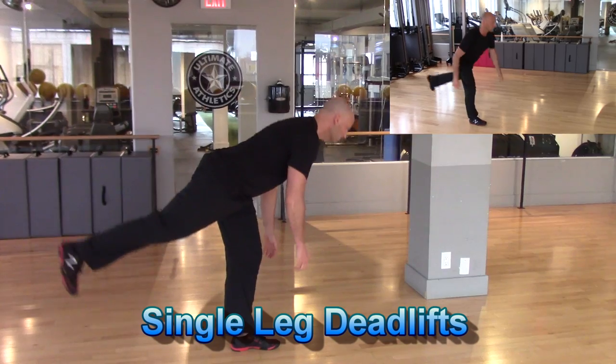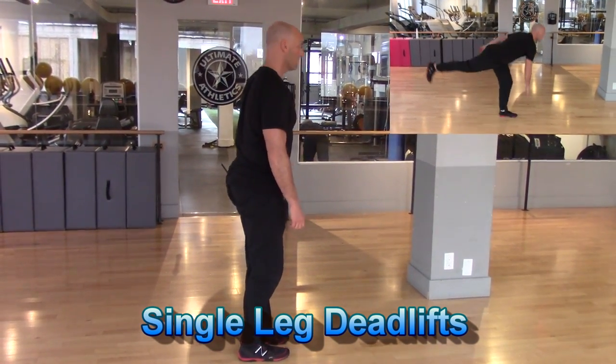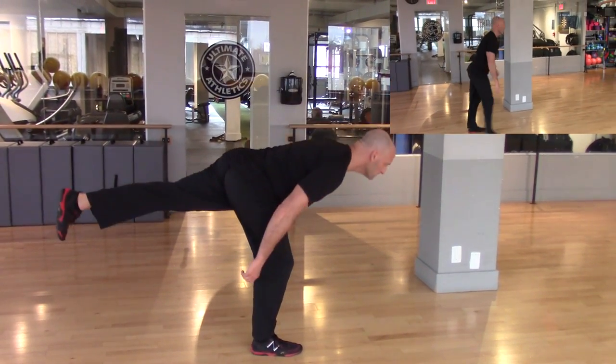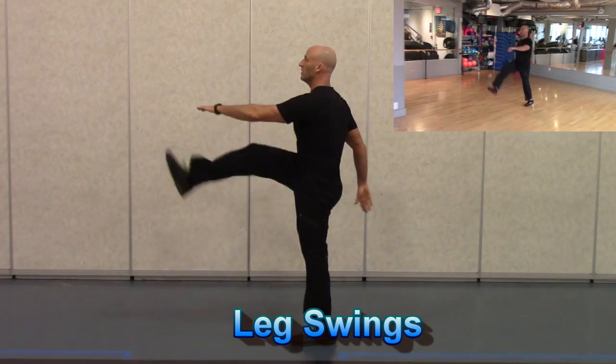And then we're moving into single leg deadlifts. As you can see, these can be performed stationary. But up in the top right, you can see this can also be performed as a walking or moving drill if you have a track to work with or a big open space at your gym. But I understand a lot of people have limited space to work with.